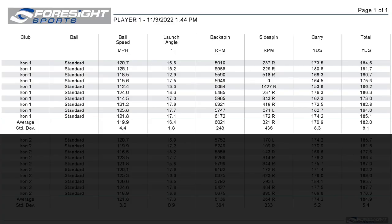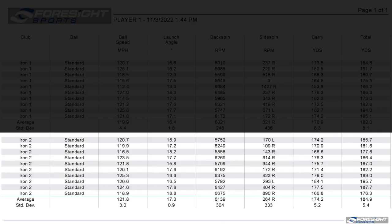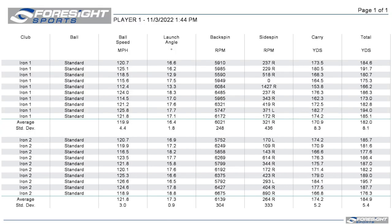I still have not looked at which of these irons was which, so let's run through the numbers — I'll tell you which one I liked more and then we'll see which was which. Iron number one: ball speed basically 120 miles an hour, launch angle 16.4, backspin just over 6,000, carry distance 171, total distance 182. Iron number two: ball speed 122, launch angle 17.3, backspin 6,100 — just a little more spin — carry distance 174, total distance 185. In both carry and total distance, club number one came out about three yards shorter than club number two.